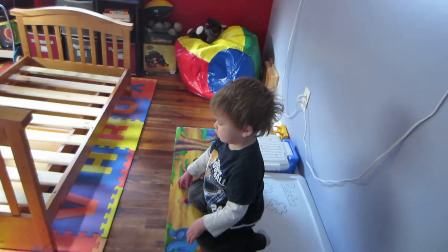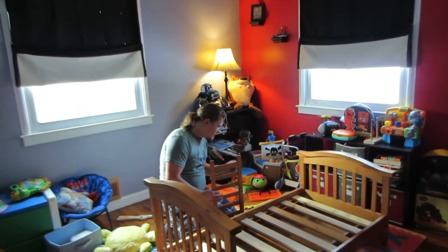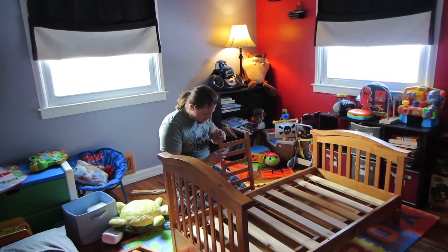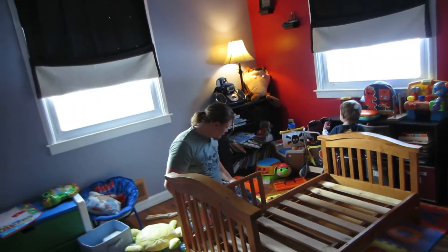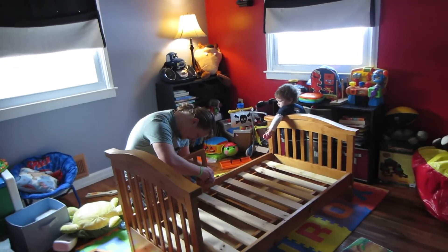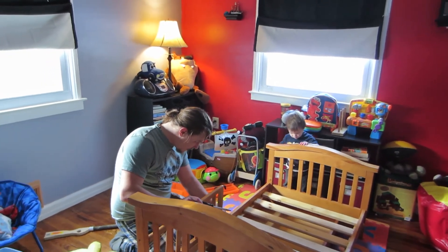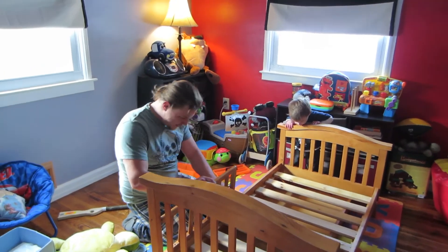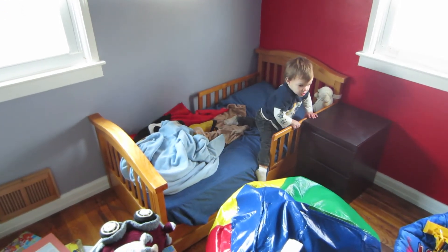We're going to move it. Elliot, have you been helping? No. Yeah. So the bed is complete and where it's going to go, but the whole rest of the room is a wreck. So Angie's going to work on that in the meantime.